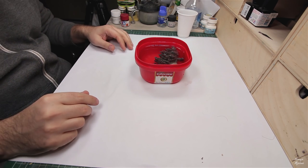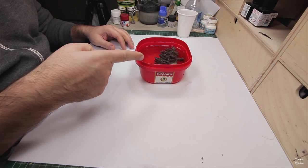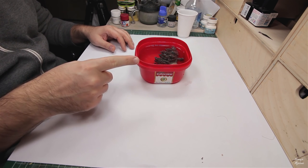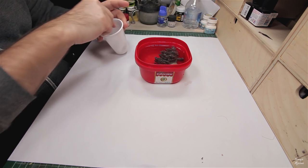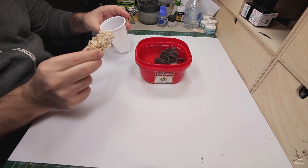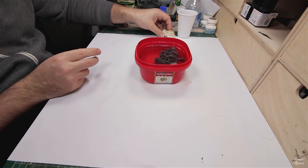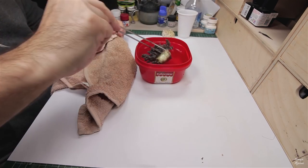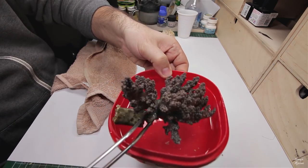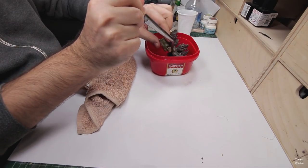Hi guys, today I'm gonna try to frag this Kenya tree coral and reattach it to the larger rock. This is a small rock inside, but this one here is a large one — you can see it is nice and attached.